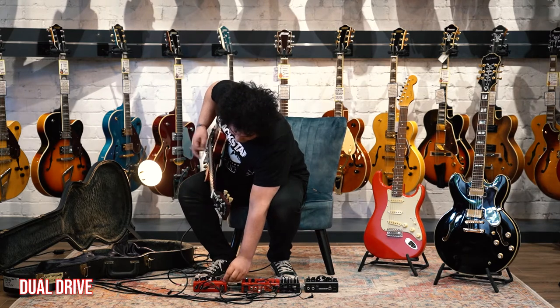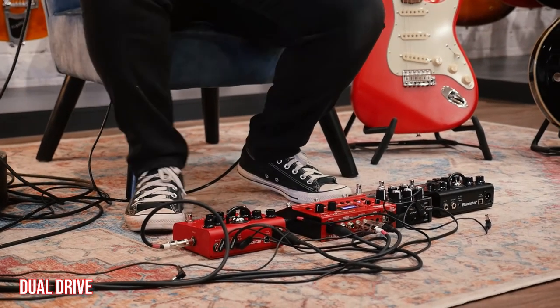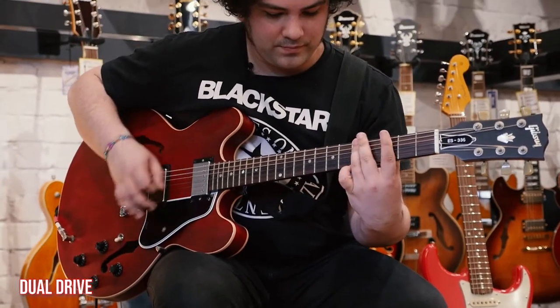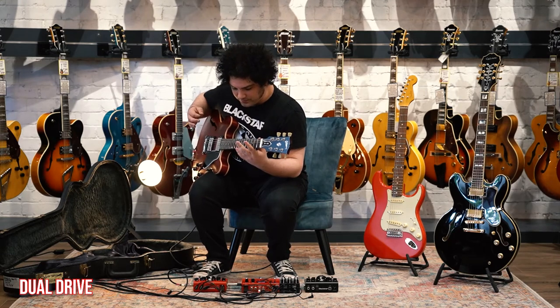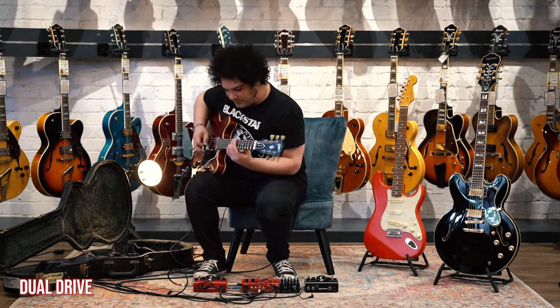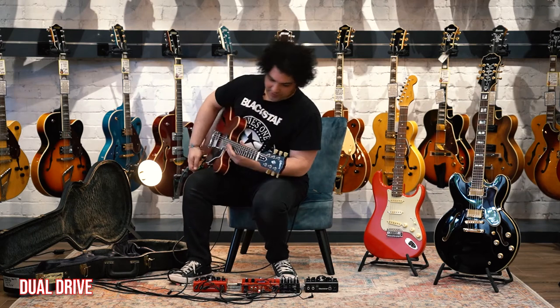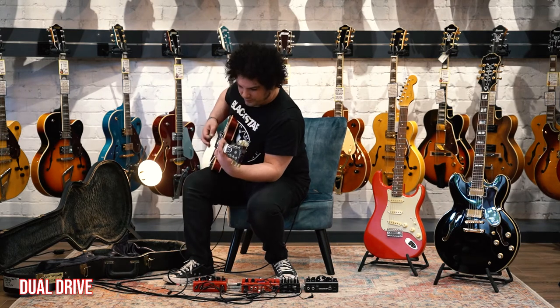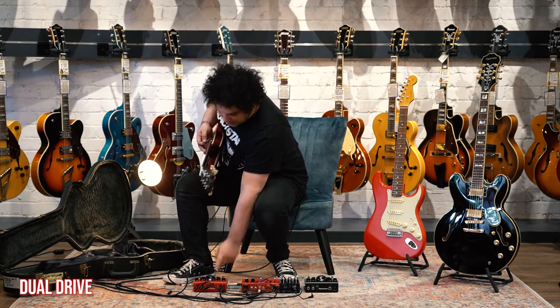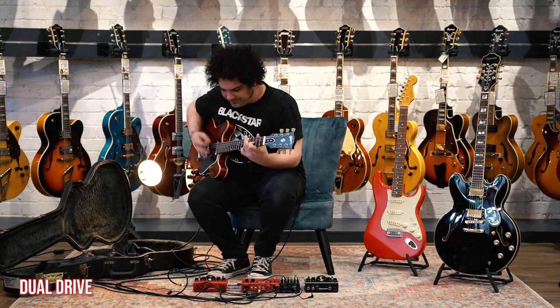So let's switch to crunch. That gets you into rock and roll zone a little quicker. You can really hear the ISF doing its job there. The crunch channel — you've got a crunch and an OD on channel 2. The crunch just takes it from where you were on channel 1 and gives you more. Compared to channel 1, that one's a little tighter — you've got a little more hair on channel 2.